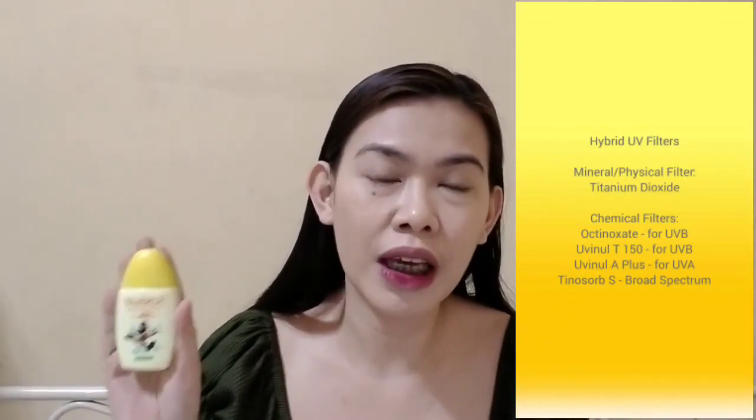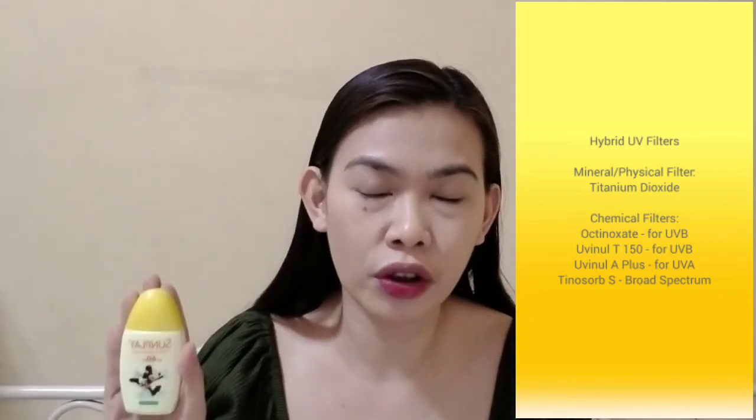Meron siyang 35 grams of product. And aside doon sa ectoin and golden seaweed extract, meron pa tong camomile, squalane, and sodium hyaluronate. So bukod sa sunscreen, meron pa siyang mga additional skin beneficial ingredients. By the way, itong sunscreen, hybrid siya na UV filter — meron siyang physical and chemical UV filters. For the physical filter, meron siya nung titanium dioxide. Pakita ko rin sa inyo yung application neto, kung ano yung itsura niya sa skin, how I usually apply my sunscreen.